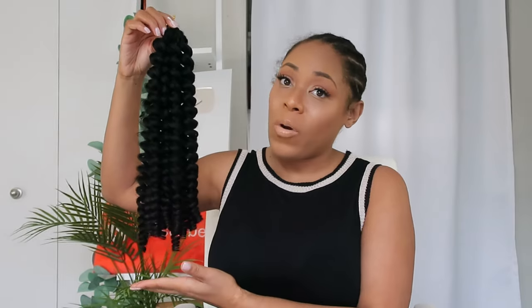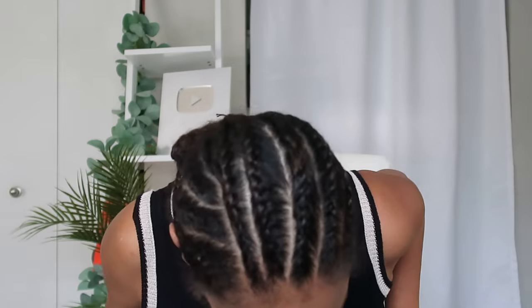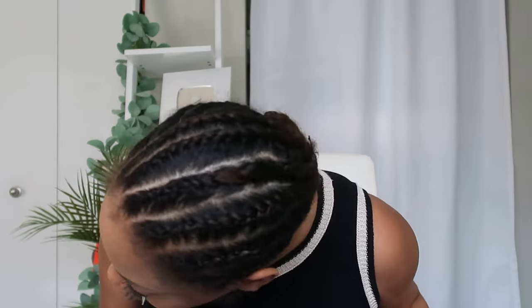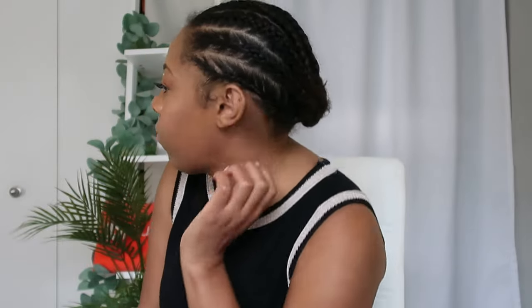I'm going to install this hair today — if you want to see my install method, just keep watching. This is my braid pattern. My mother now does my braid patterns for me. She did nine braids, some going straight back and some going curved off to the side. I don't know the rhyme or reason for this decision, but as per usual it's all coalescing into a little bun in the back.